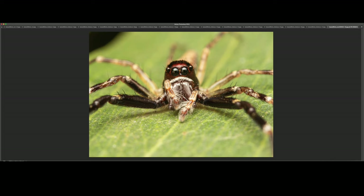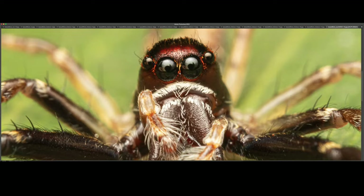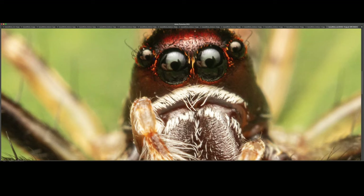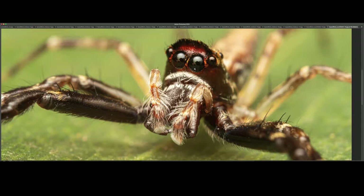This is another bronze hopper, but this one is a male. I really love these spiders — they look so cute. I actually did not nail the focus on this one; the focus is a little bit to the front, but it's still pretty decent. I like the eye contact. And here, I think the focus was a bit better.